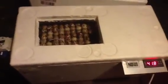Hey YouTube, this is my new incubator. It holds a very steady temperature of 37.5. The reading near the light globe is different, but the actual temperature sits around 37.4 to 37.5.